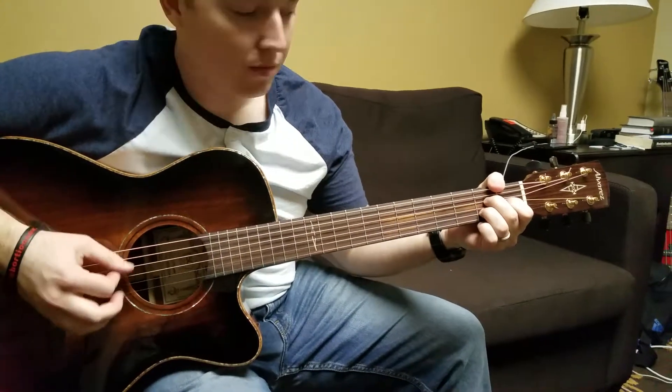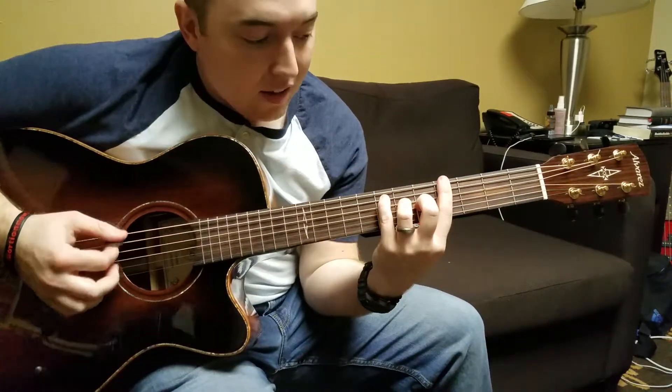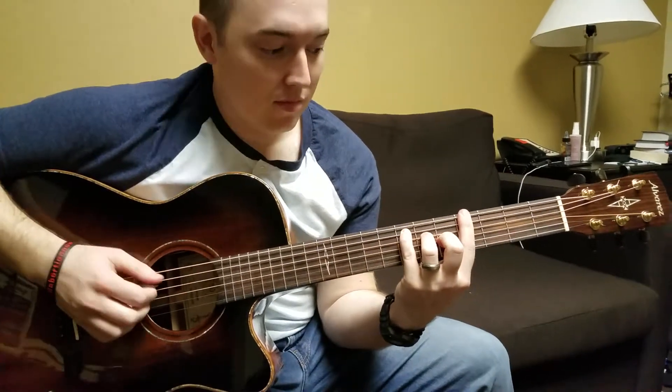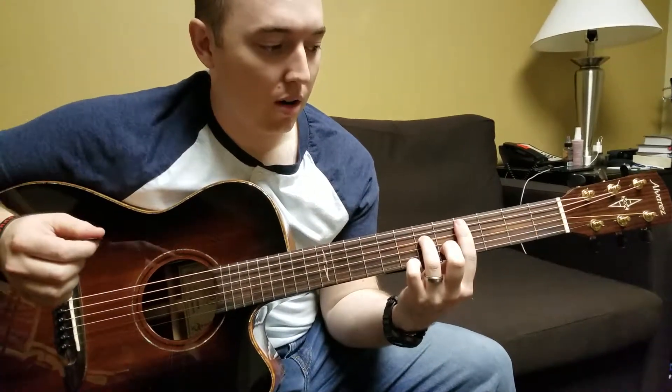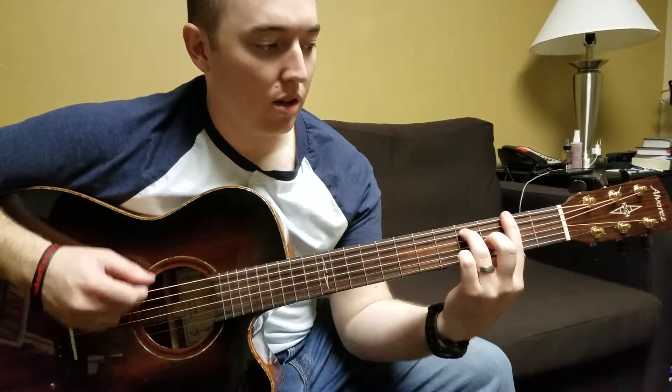A major 7, to an A flat. Back to our C sharp minor 7, walk it down to the F sharp 7.